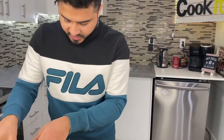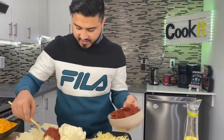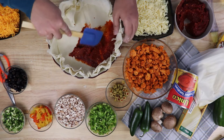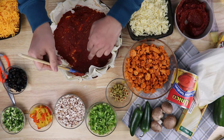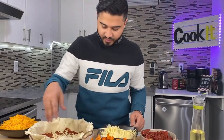Now we'll put some pizza sauce on the bottom. Spread it out evenly and we're good.